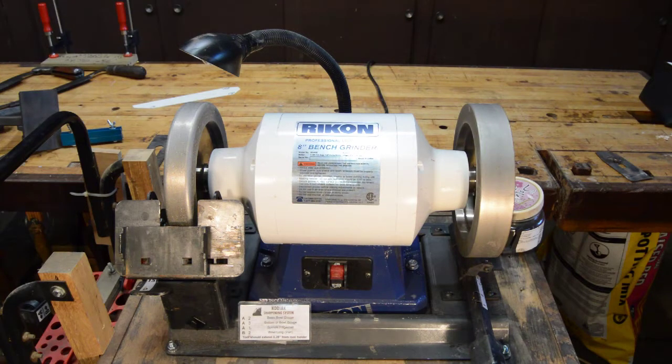As you know from my previous videos, I am somewhat of a frugal individual. However, this bench grinder was my retirement gift. Some guys ask for a gold watch — I asked for a bench grinder. So I got the best one that Woodturners Wonders offered. I didn't pay for any of it, so that helped.